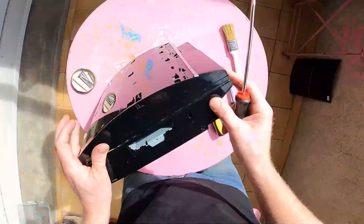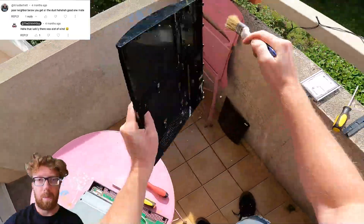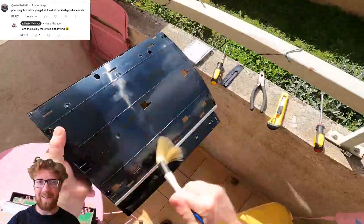Insert a flat head and give it a twist. I was dusting my neighbours again. My bad, Chris.